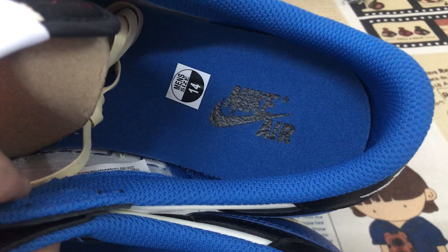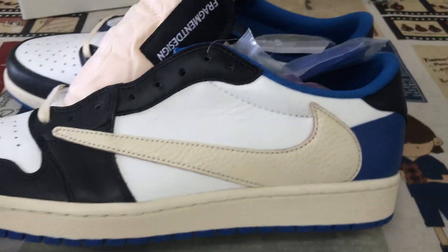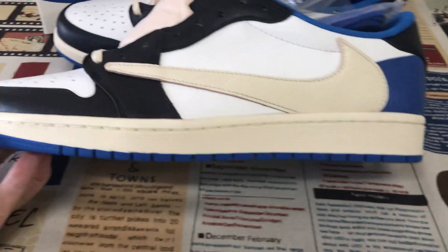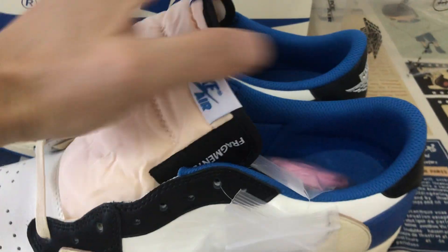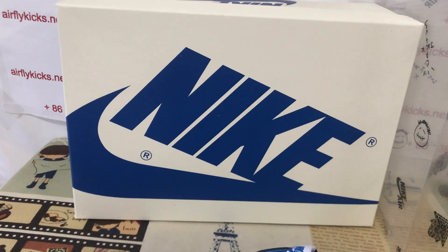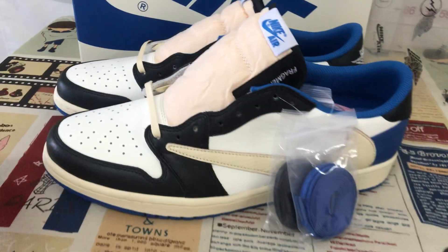The inner sole has blue color lining and a blue inner sole with a black logo on it. The side wall is all white with a logo. There's also a blue color look overall. The shoe box is white and blue.